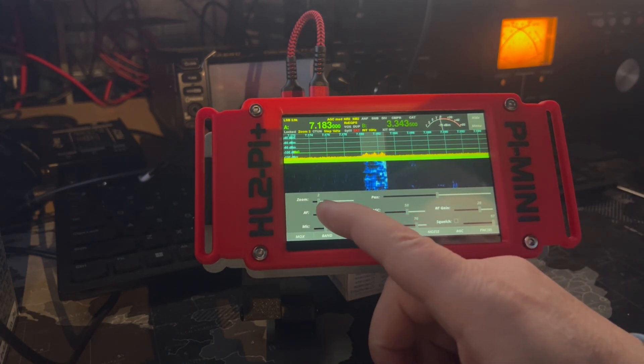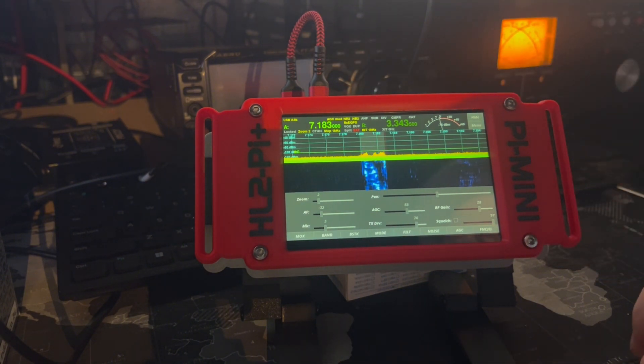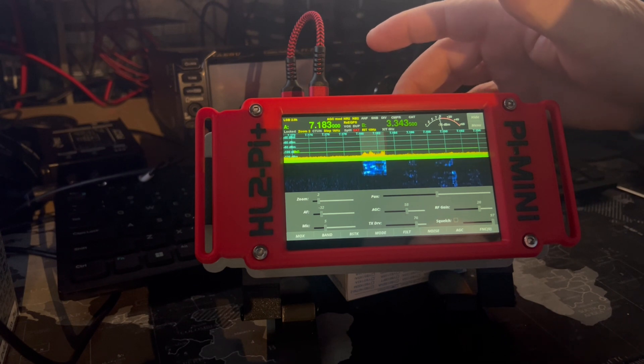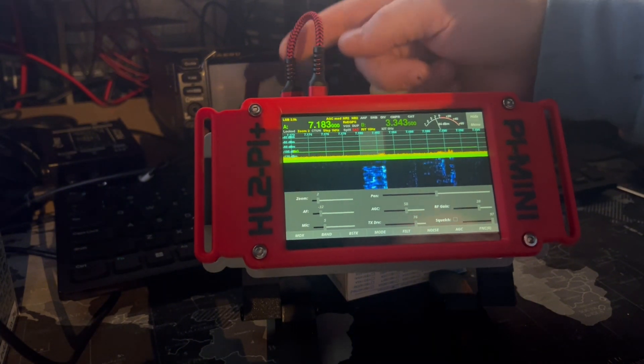So there you go — that's the Pi Mini. I hope you guys like it, because I do. Again, all 3D printed, Raspberry Pi 5, 8 gig, 128 gig card in there, and a 10,000 milliampere battery pack. With the most important thing: the short jumper — you've got to have one of those. Otherwise you're going to run into issues.